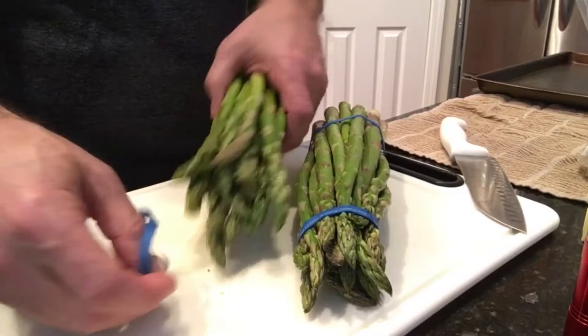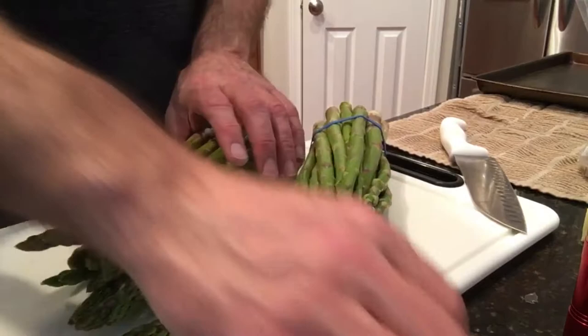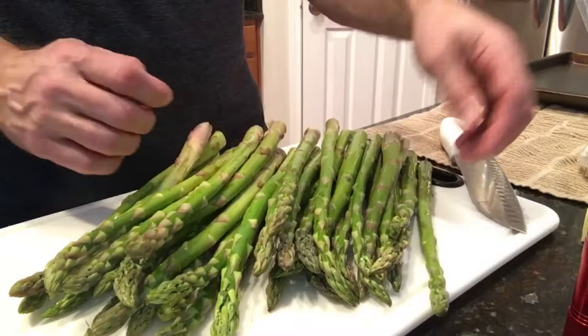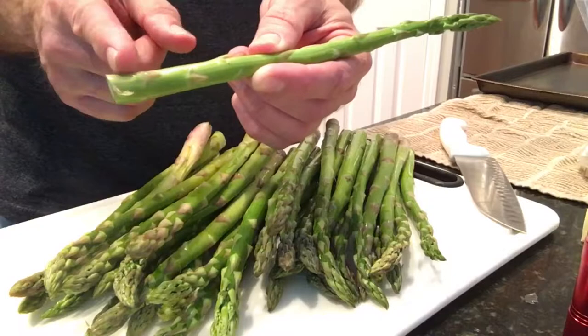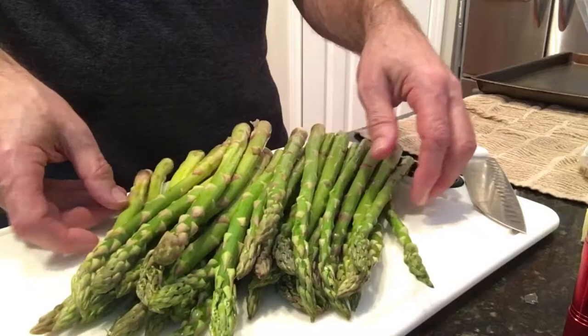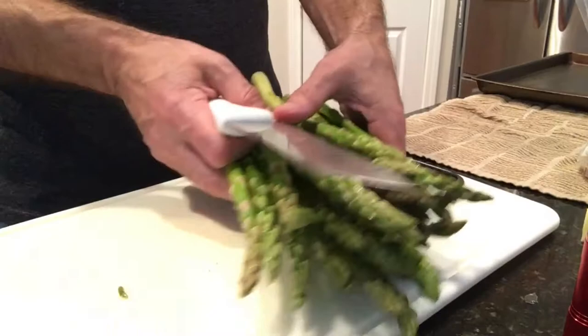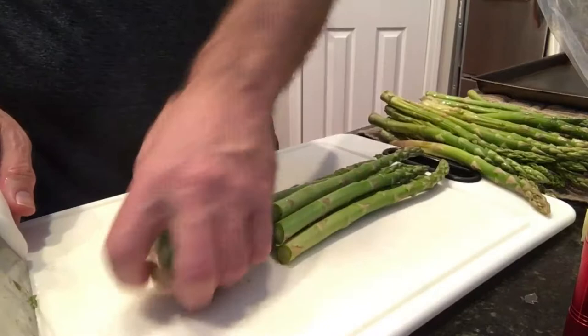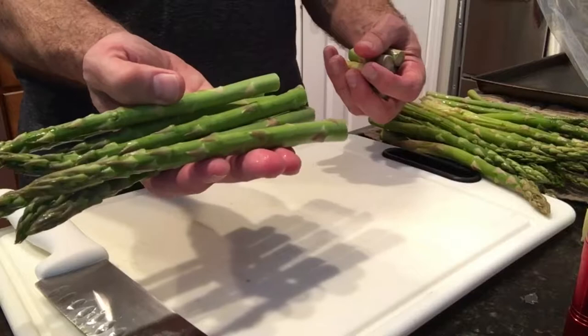To start, I'm going to prep the asparagus first because it's going to bake for a little bit and take the longest. Our tuna when we grill it we like it rare inside, so it doesn't take long. I've already pre-washed these — if you see any dirt you'll want to redo that. All we're gonna do is get rid of the end on the stalk to keep it fresh, using a good chef knife to take a few pieces at once and cut the ends off — about an inch to an inch and a half.